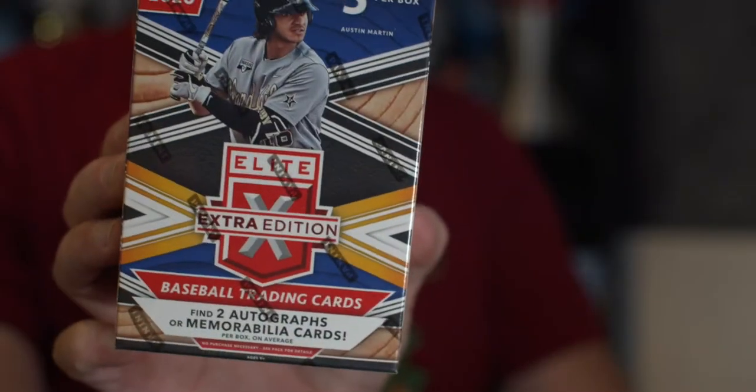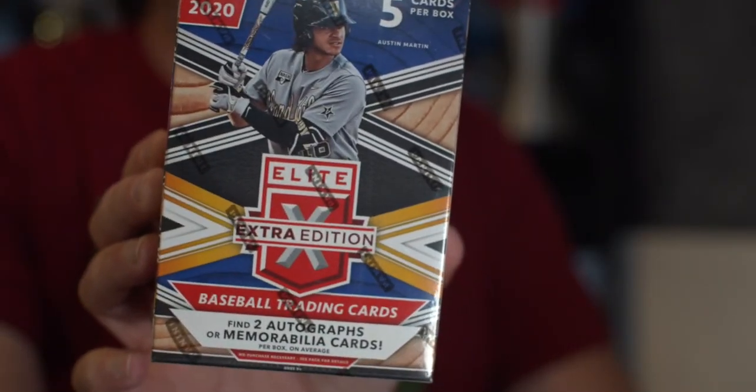Instead of doing the one thing I was going to open — because it's only five cards, not a lot — we're going to open up something I've had for a while and been trying to find a time to open. I think now is the time. Because it's themed. It's themed with non-licensed product. It could be the Panini Elite Extra Edition Blaster Box I picked up at Target the other day.